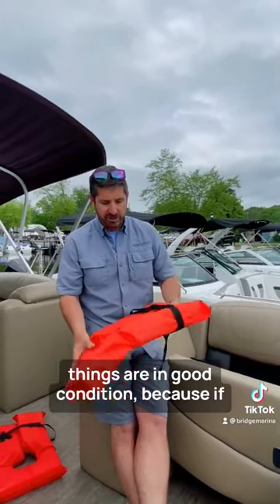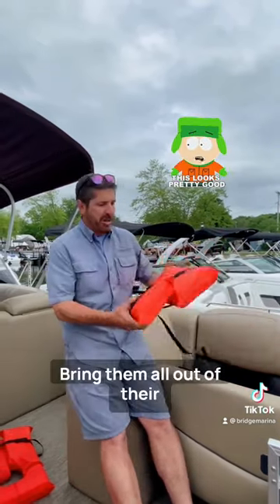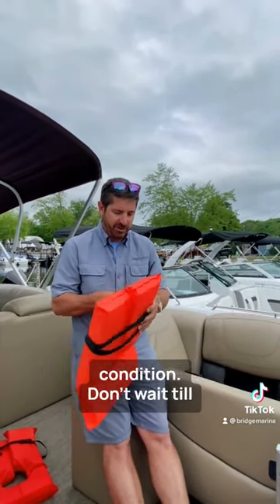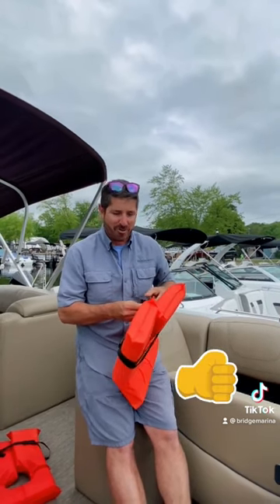You want to make sure these things are in good condition, because if you need them, you want them. Pop them out, check them all, bring them all out of their compartment, make sure they're in good condition. Because if you need them, you want them to be in good condition — don't wait till there's an accident. Great tip: beginning of every season, pop out your life jackets and make sure they're in good condition. See you in the water.